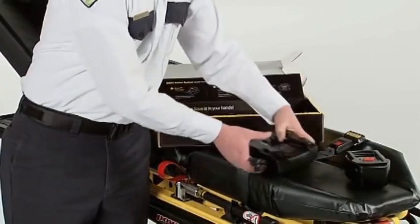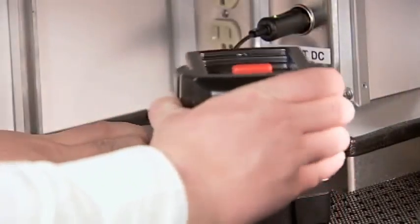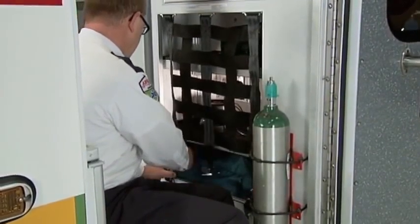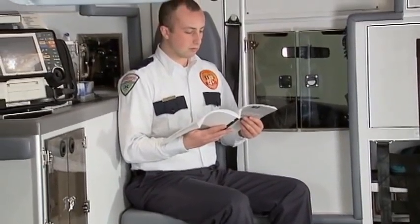When installing a SmartCharger in a vehicle, place it in an enclosed cabinet to prevent patient contact. The optional mounting bracket will eliminate charger movement and sliding within the cabinet during transport. Additional information on the SmartPower system is provided in the Operations and Maintenance Manual.